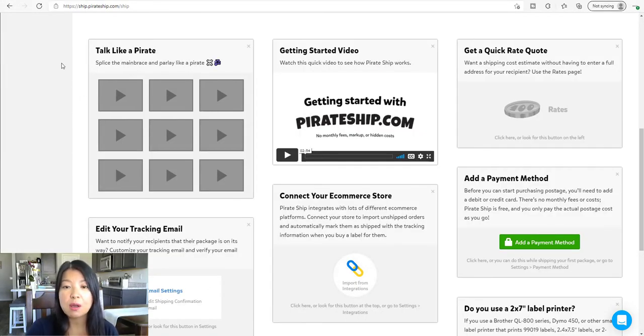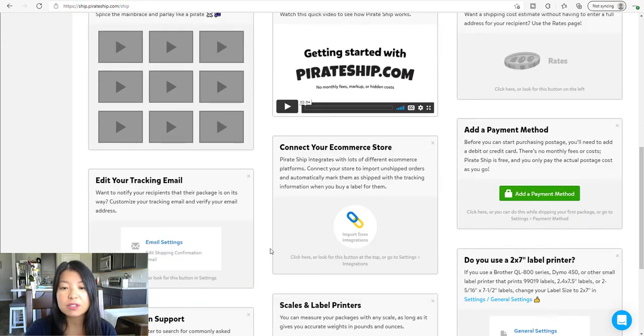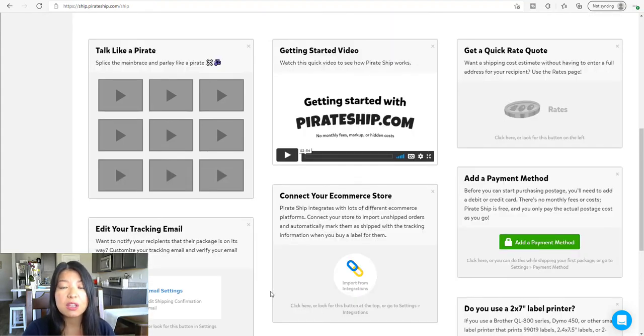Once you create your free account, it's going to take you to this page which has a quick video you can watch to learn about Pirate Ship and what they do. A cool feature is you can add a payment method so you don't have to enter your credit card information each time. You can also track via email — when you send a package to your customer, you can put their email address and send them a notification that their package is coming. And you still get that discount rate without shipping in bulk.